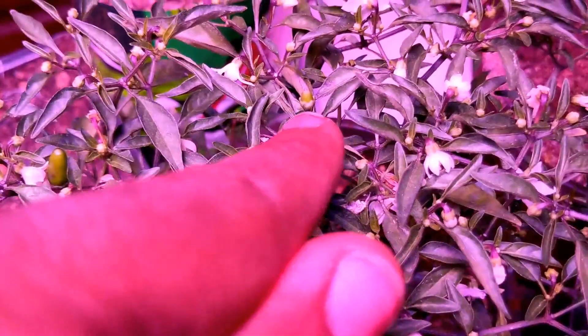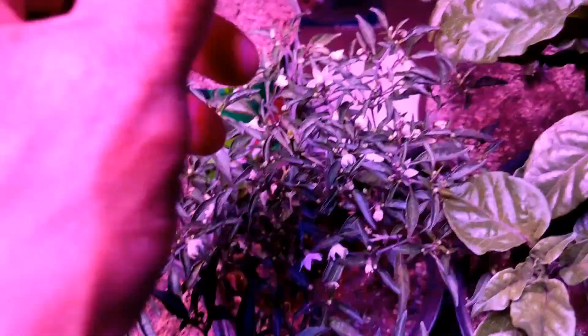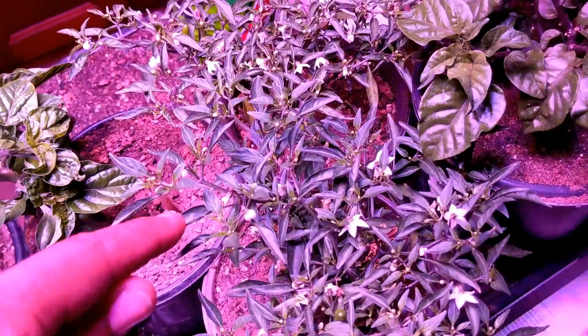I want to pollinate to this one, so I want to do a CP115 cross. I think this is one of them here — I know this is one too for sure. I want to cross CP115 into this this year so that I have CP115s mellowed down slightly but growing hopefully upright on a plant that looks like this.